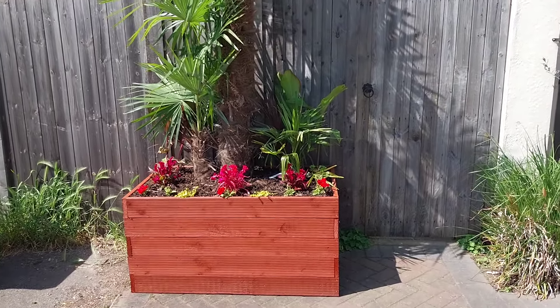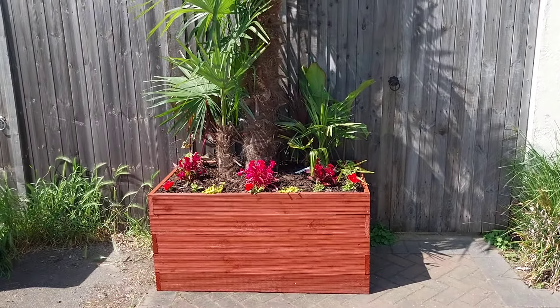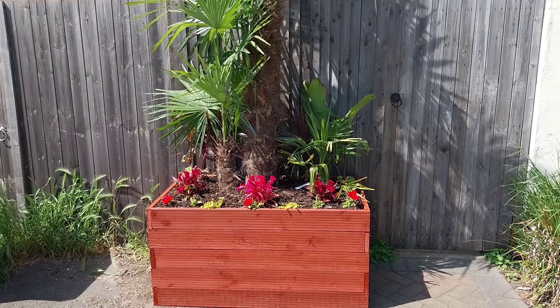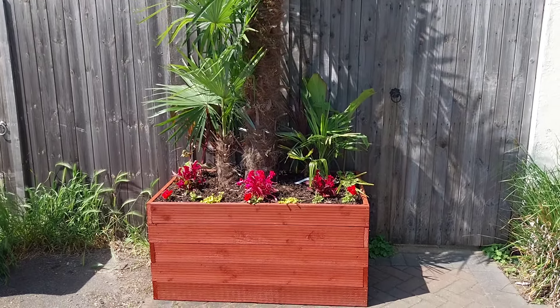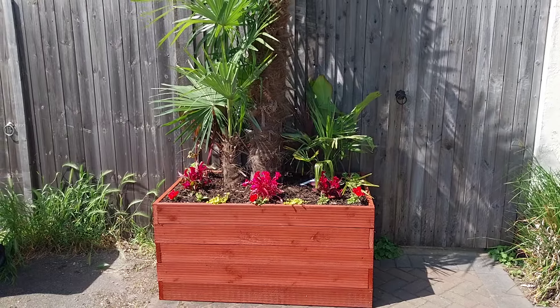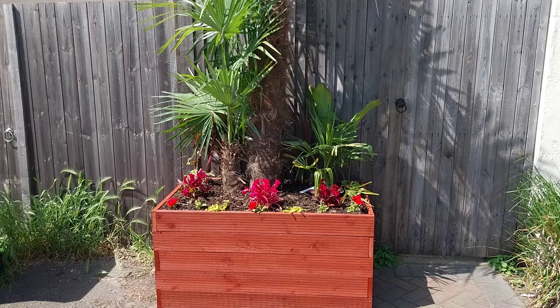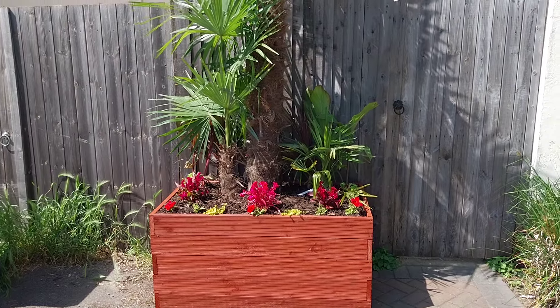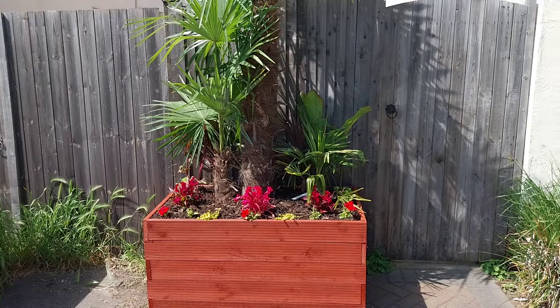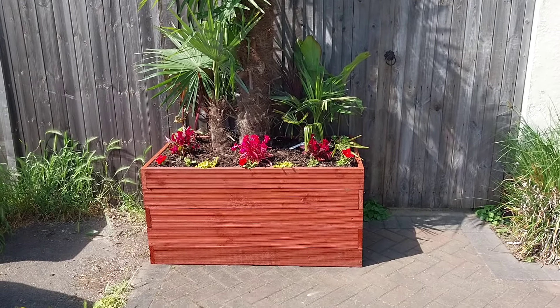I know that because I used to have an olive tree in a pot where this planter is now, and that blew over a few times in strong winds. So when you're looking at something a lot taller, that's obviously going to be top-heavy and catch the wind. So we went for a planter.